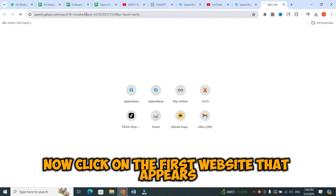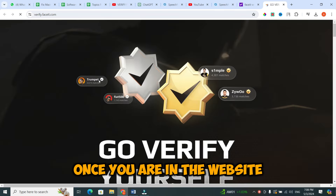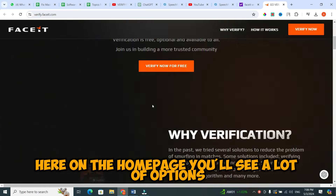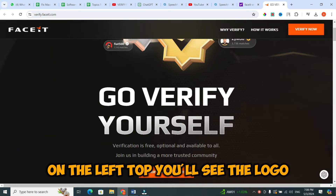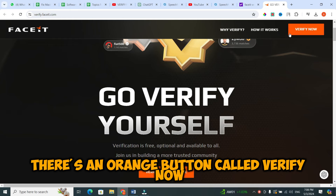Now, click on the first website that appears. Once you are in the website, here on the home page you'll see a lot of options. On the left top you'll see the logo, and on the right top of the screen there's an orange button called Verify Now.